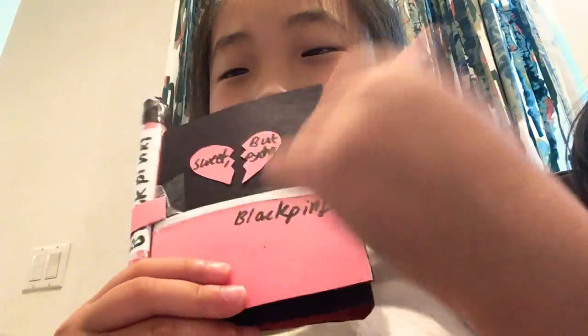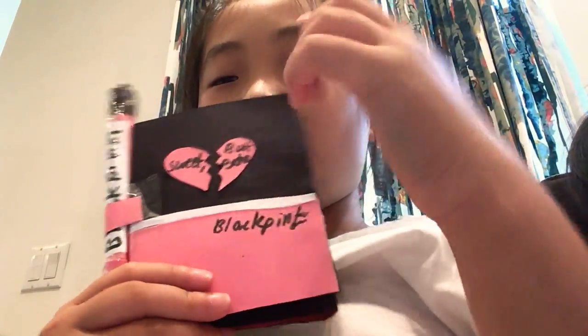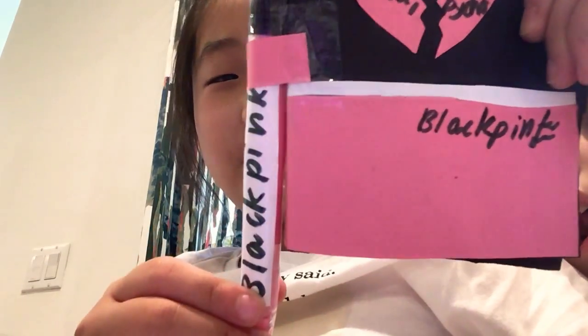Hey guys, welcome back to The DealWrite. Today we will be reviewing this — the Blackpink writing journal, and here's the Blackpink pencil.